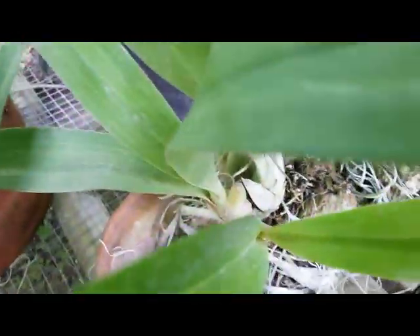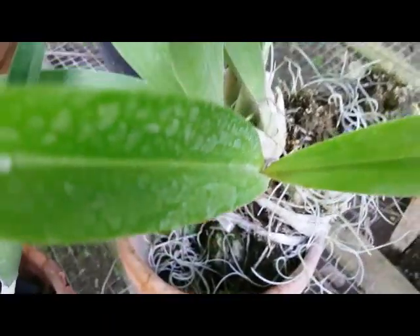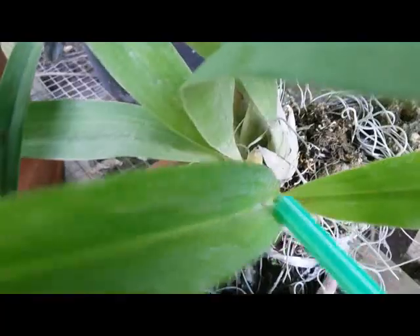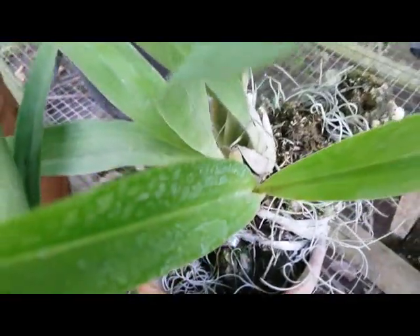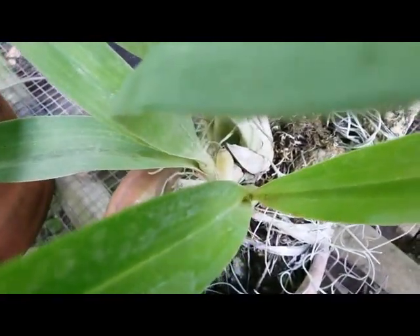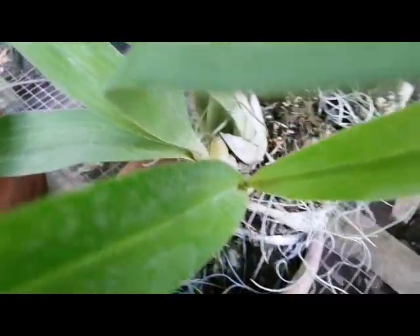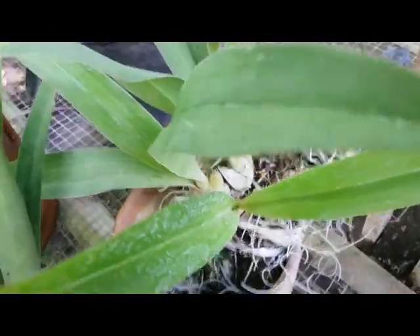We can see the progress — I think this is a slow-growing plant. A couple of months ago when I mounted it here, there were two pseudobulbs, and now we can see there are four pseudobulbs. Not too fast growing, but I just want to show the progress of this plant mounted on the coral rock.